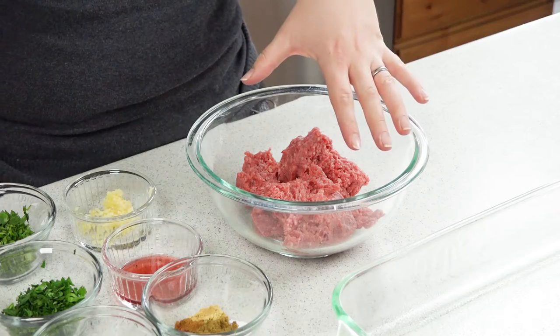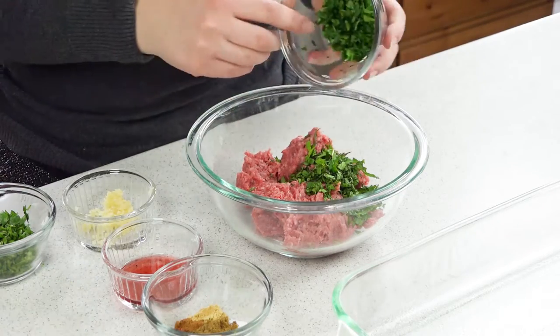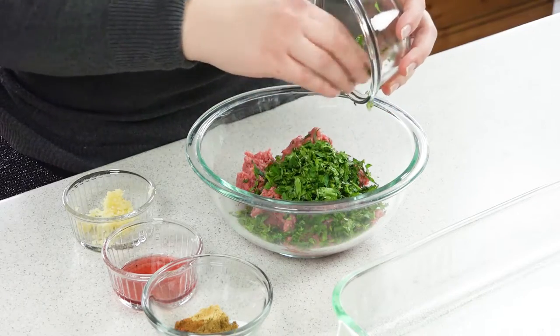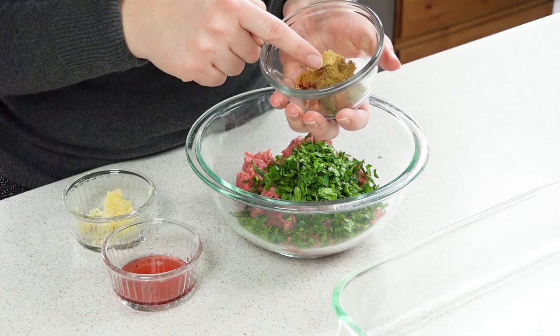I have a pound of ground lamb here in my bowl and I'm going to add in 2 tablespoons of minced mint, 2 tablespoons of minced parsley, and 2 tablespoons of minced cilantro.